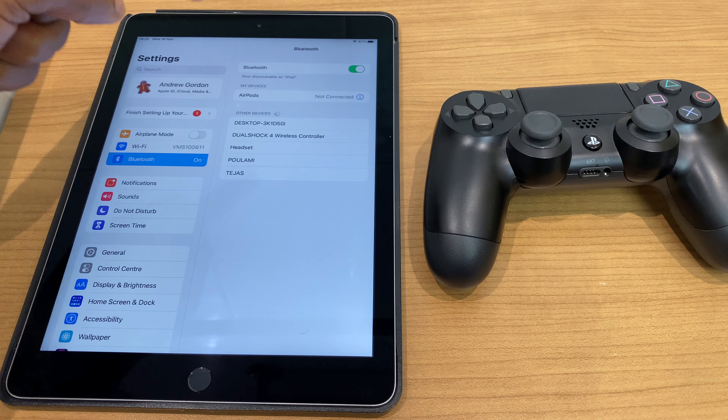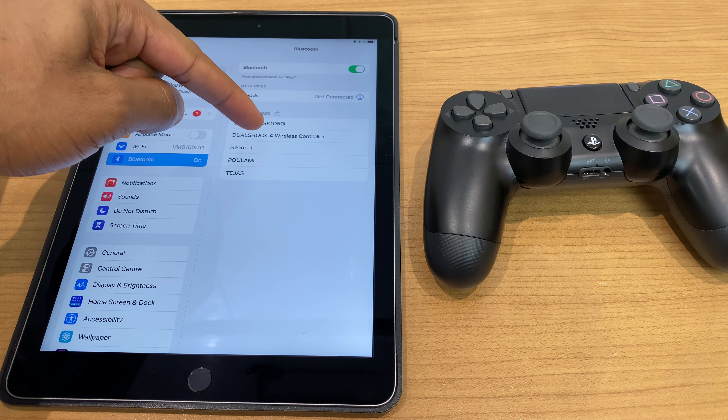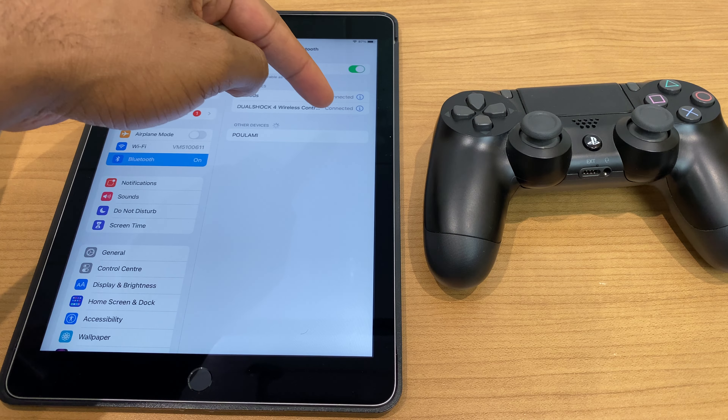Now if we have a look at the iPad here we can now see DualShock 4 wireless controller. Press that and you can see it now says connected.